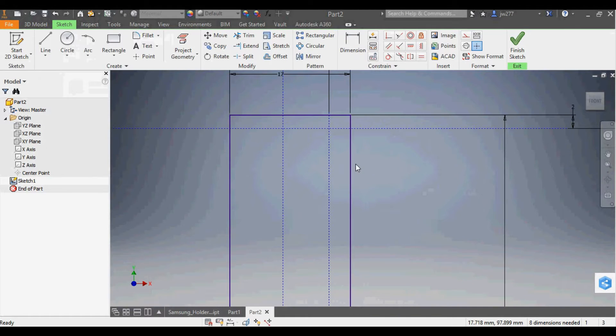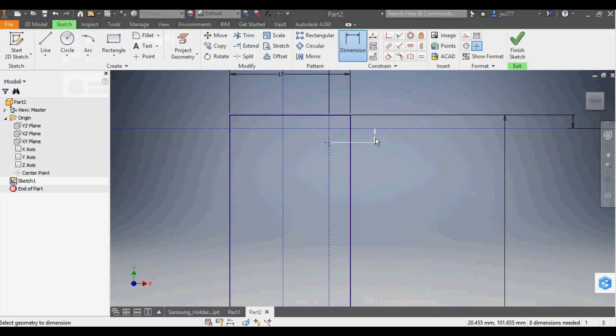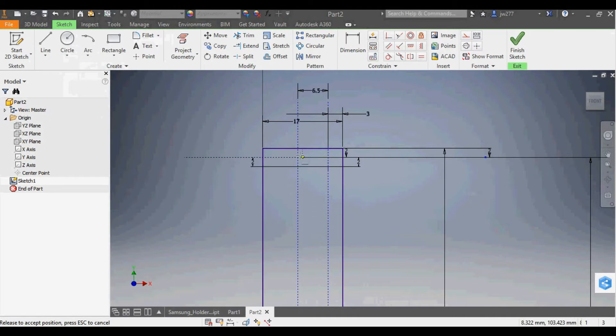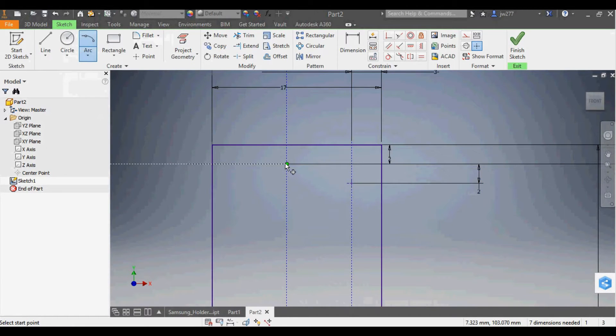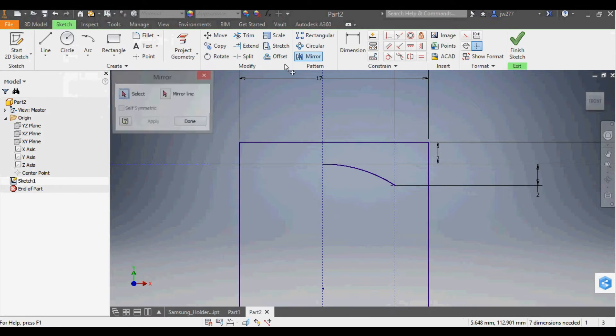I want to add a point for the curved section and specify it as 2mm from the construction line. I need to draw a curve from one point to another — it needs to be tangent to the top line, so I'll use a tangent arc. I move the point back to the middle construction line. Using the tangent arc tool, I pick the point and it makes an arc tangent to that line, bringing it out to the endpoint. Then I mirror it to get the same curve on the other side.